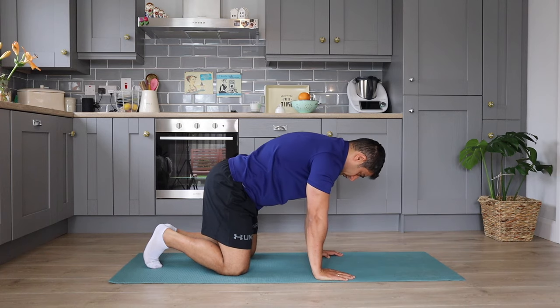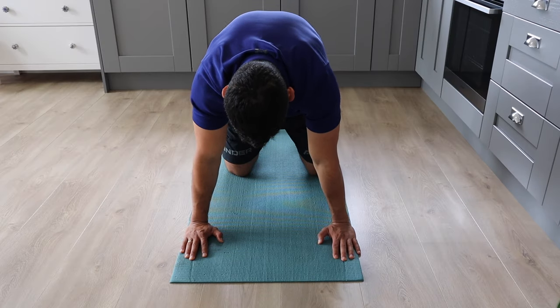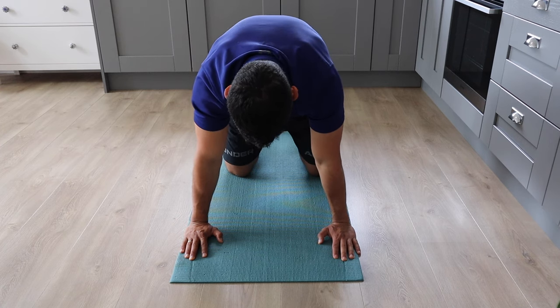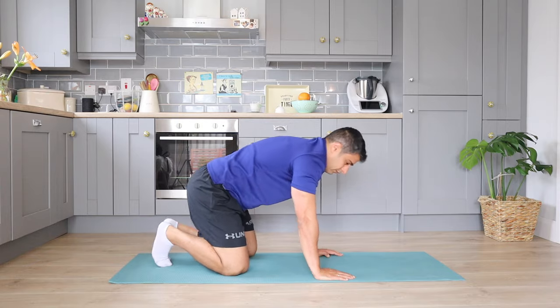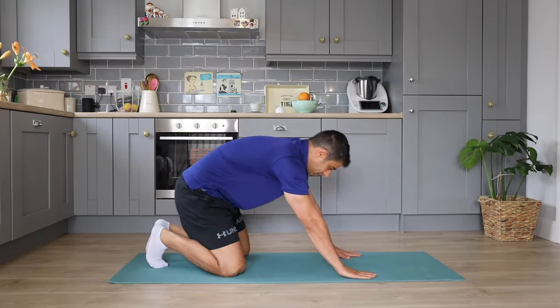The next move in this routine is going to be the scapula squeeze, which is a great mobilization exercise for your scapula. In this movement, you're trying to mobilize your scapula and the muscles around it within a comfortable range of movement. You can try this exercise for three sets of eight to ten repetitions.